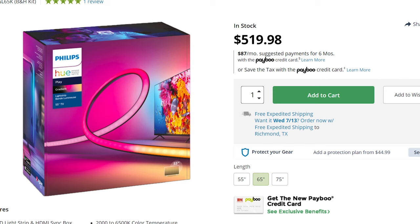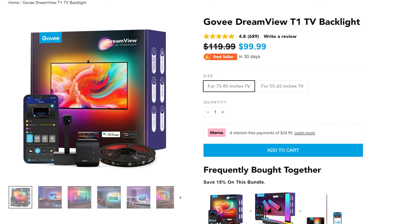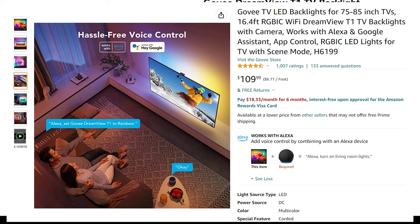Before getting into the setup, let's talk about the Philips Hue alternative — it uses a gradient strip light, an HDMI sync box, and a hub, which are three separate components to achieve the same wall effect. That setup costs $520 for a 65-inch and $580 for a 75-inch. By comparison, the Govee is currently on sale for $100, but wait for Prime Day because it'll drop to $70 plus tax — that's up to 30% additional savings compared to the already discounted price.